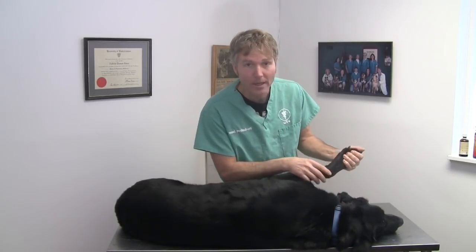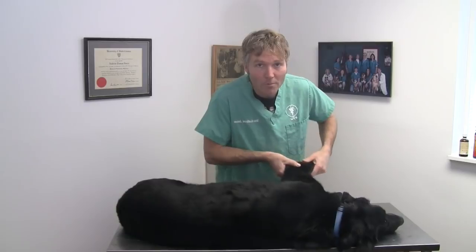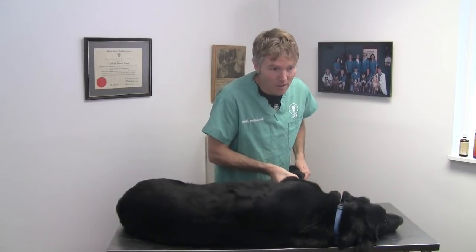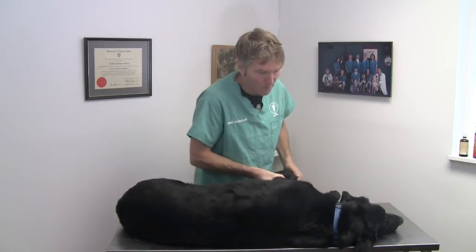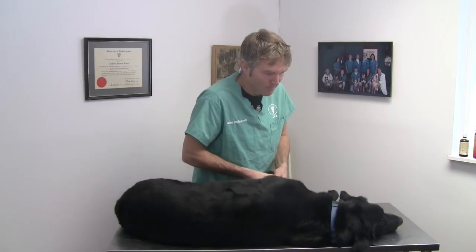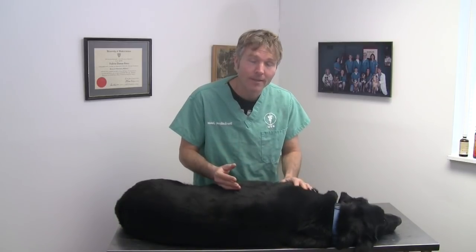I started out by palpating his toes, moved up to palpate his wrist, his carpus, and found on palpation that he was a little bit tender on his elbow. When I started putting a little bit of pressure, especially on the inside part of the elbow, he was resisting, and it feels a little bit thickened. Based on that basic exam, that's suggestive of him having some elbow arthritis, and based on his age of 11 and a half years, I'd expect him to have some of that.